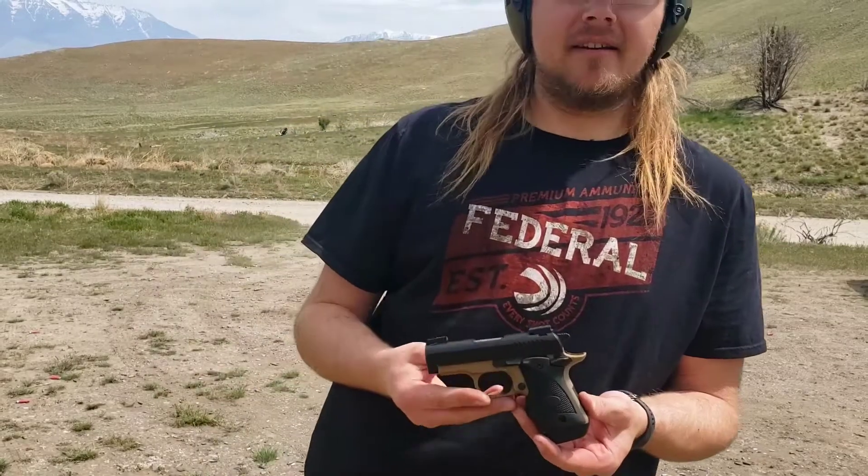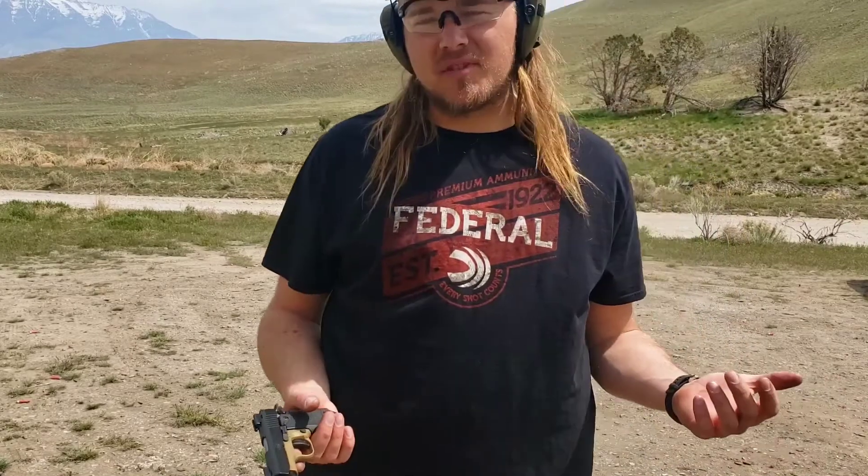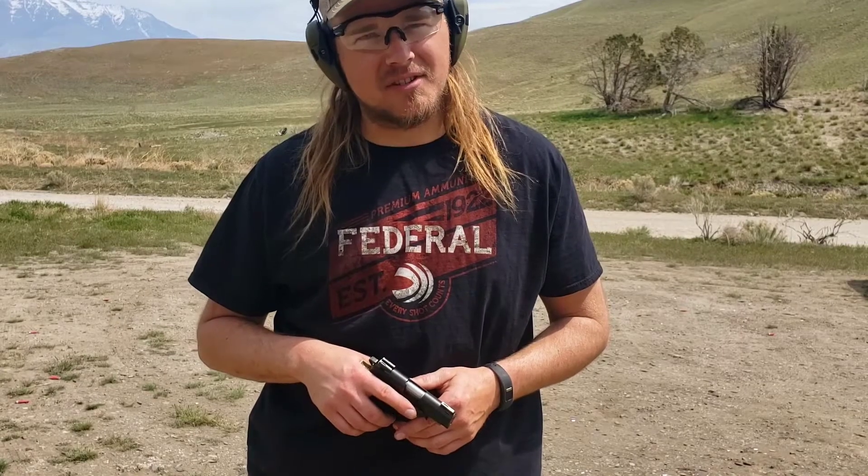I think a lot of it has to do with the fact that it's just a good-looking gun — a mini 1911. If you guys liked this video and enjoy the content, let me know, give it a thumbs up and a subscription. I'd appreciate it very much, and if you've got any questions just let me know.